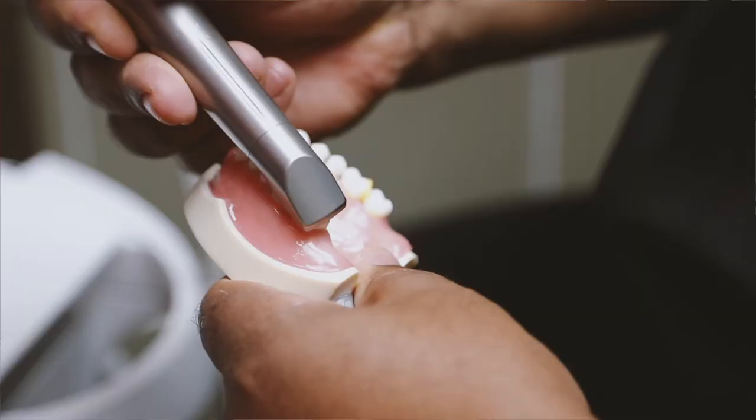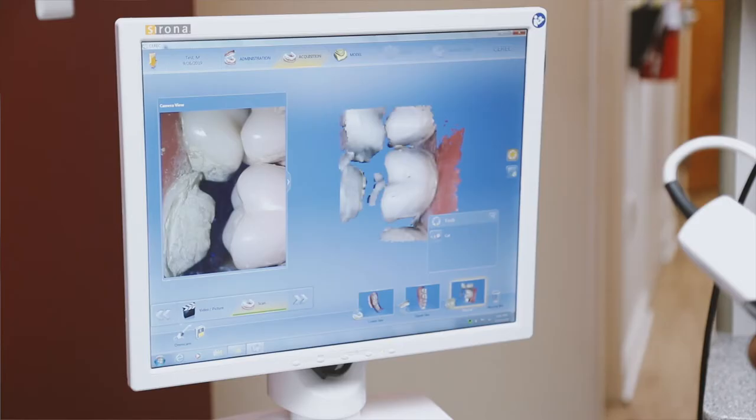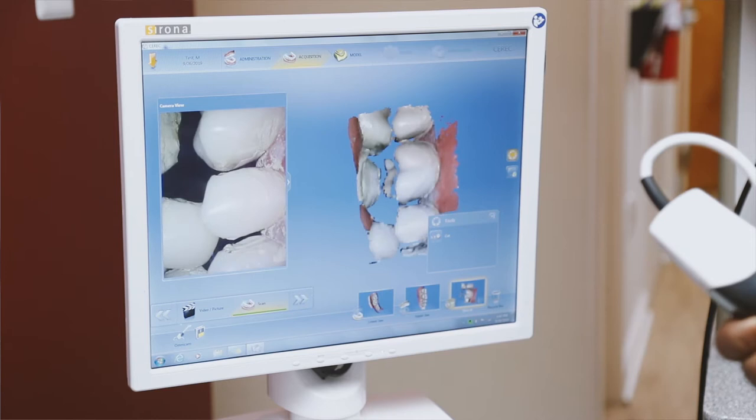If you've ever had any dental work done at the dental office, normally it involves putting some real gooey stuff in your mouth that makes you gag. This eliminates that.